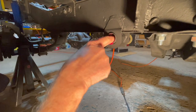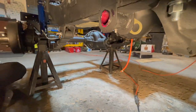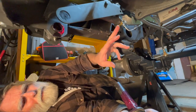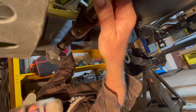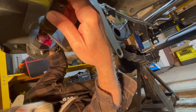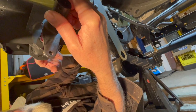Now I'm underneath the Jeep and I'm just looking up at the hole where that shaft is going to go. We have to loosen the bolts on the master cylinder so we can flip this plate down. From underneath the Jeep, insert it into the hole and just work it in very slowly so that you keep all the grease that you had applied mostly in there.